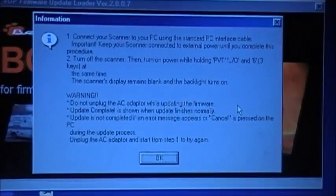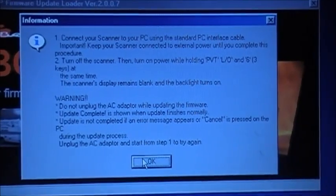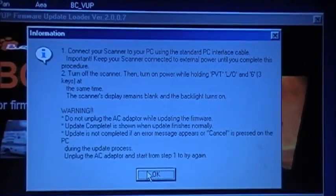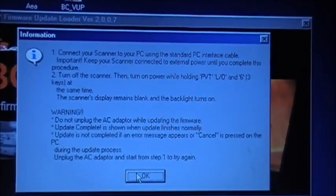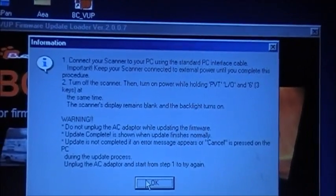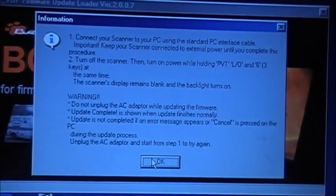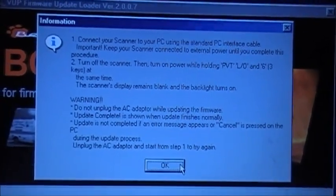So this is either going to work or the scanner is going to turn into a paperweight. A warning appears: do not unplug the AC adapter while updating. The update is complete when 'Update Complete' is shown. If an error message appears or Cancel is pressed during the update, unplug the AC adapter and start from step one again. Let's press OK and see what happens — fingers crossed.